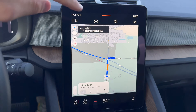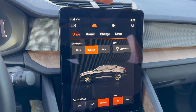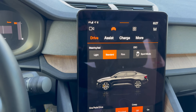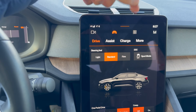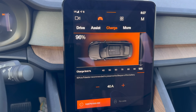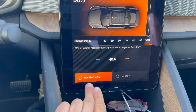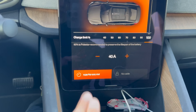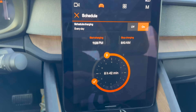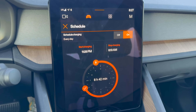The battery conditioning part — which is what's really relevant here — is typically found in your car's infotainment, usually under a charge setting, battery setting, departure time, or charge schedule. If I go into charge here, I can see my charge limit. But here's what's crucial to understand: my charge schedule, which I've set. When I plug in my car to my home charging station, I have it scheduled to start at 11:30 p.m. and stop at 8:10.